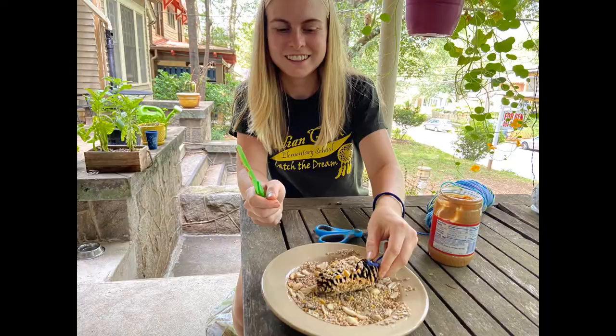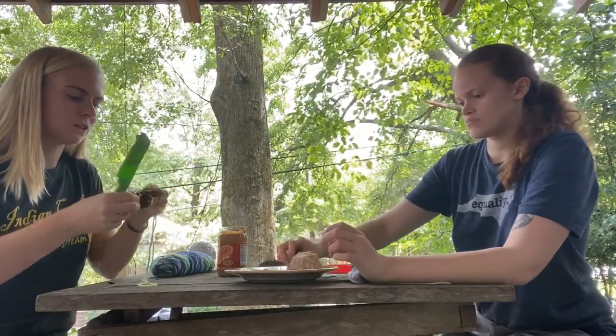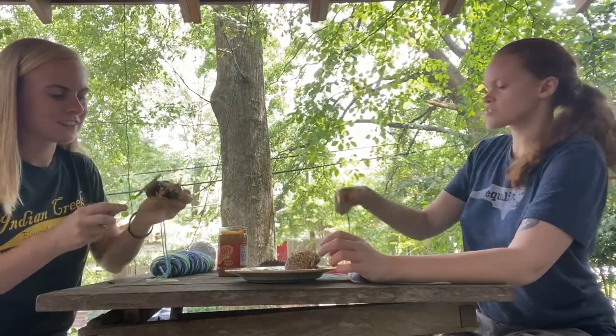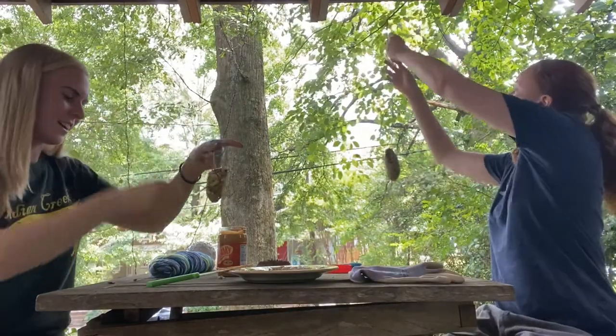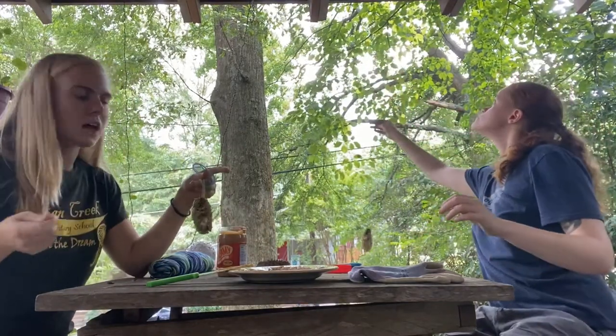The last thing to do is to just find a perfect place to hang your new bird feeder. The best place to put your bird feeder will be outside a window so that you can watch it, hopefully somewhere where birds already like to hang out.